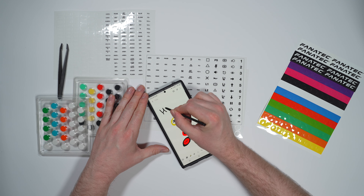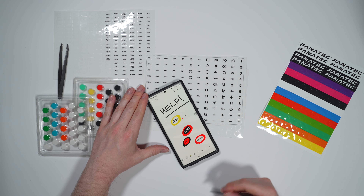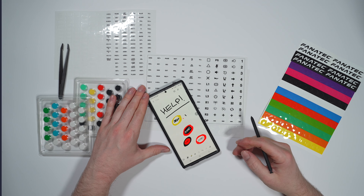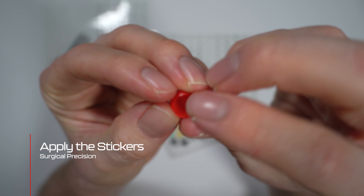Before you embark on applying the stickers, I would just have a little draft out of what colour combinations you'd like, because once they are on they are not coming off the buttons. Here I'm just going to show you one application of how easy it is to put these on.